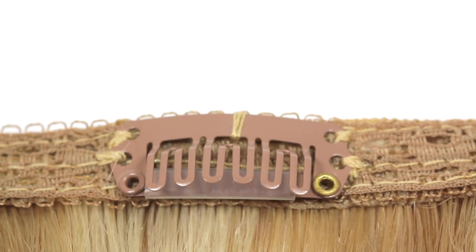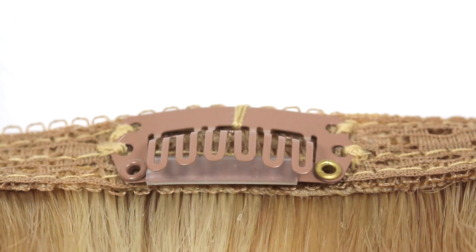These small sturdy clips are silicone backed, allowing for extra grip and protection for your hair.